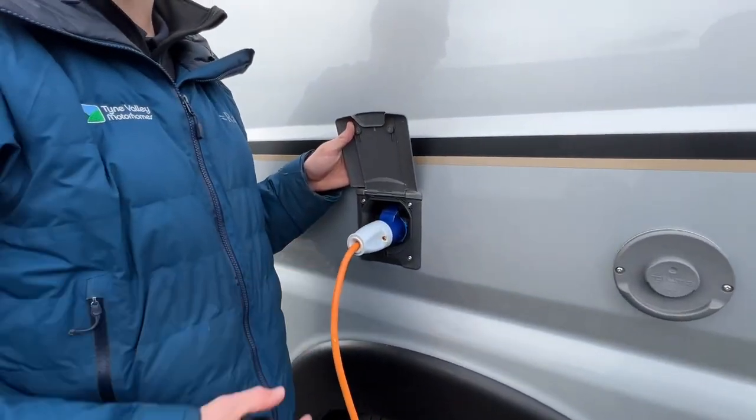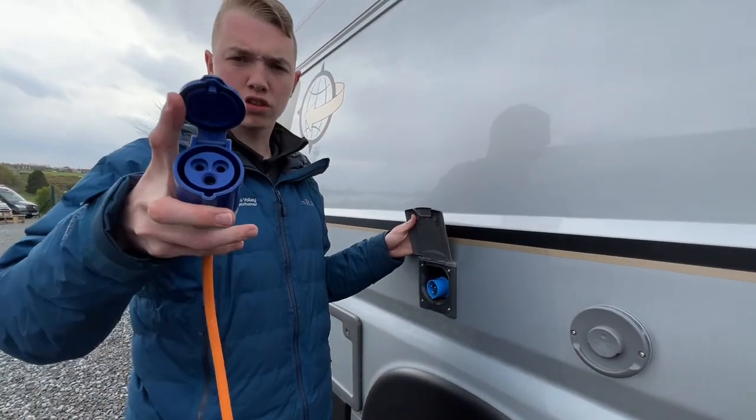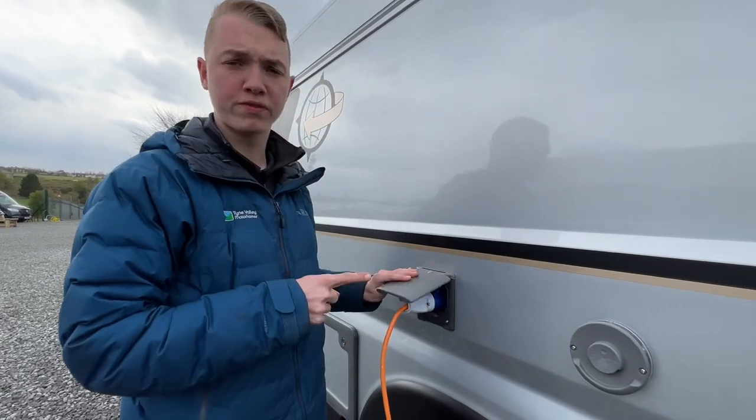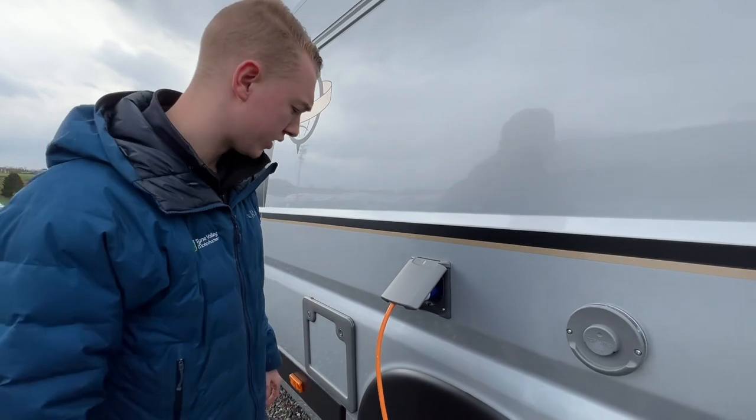To hook the vehicle up if you're charging it or on a site, get your hookup lead, lift the collar, slide it onto the van first. Always hook the motorhome up first, then the site, so that you're never walking around with a live lead in your hand.